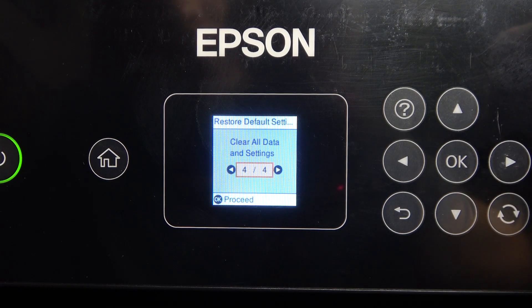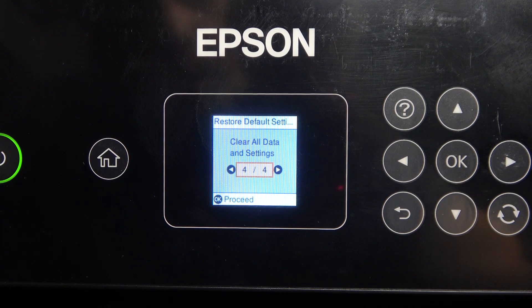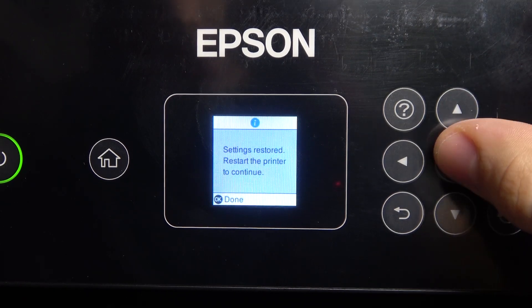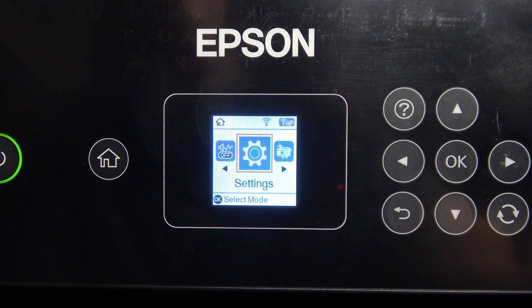Scroll right 4 times to find the 4th item: Clear All Data and Settings. Click OK, then click Yes. Wait a while and click Yes again. And we have restored all settings to default.